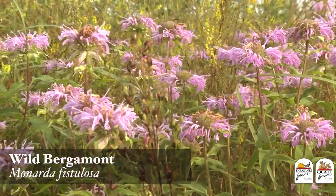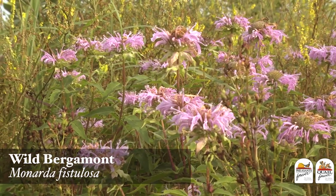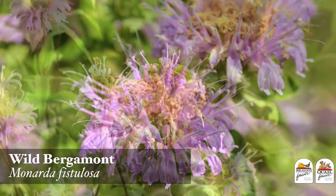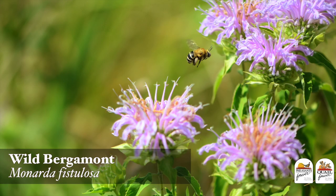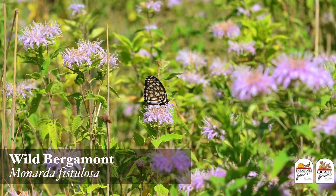Wild bergamot is a species that's going to bloom right around the first of July, and I like to include it in our mixture because it provides lots of different size, shape, and color to our habitat project to give us a little bit more diversity. It is highly attractive for its nectaring sources to lots of different pollinators.